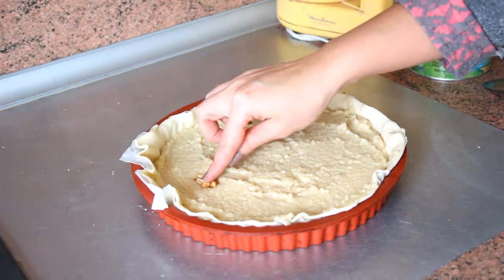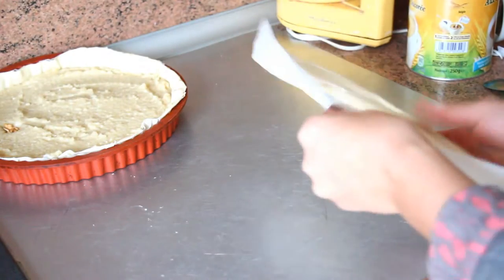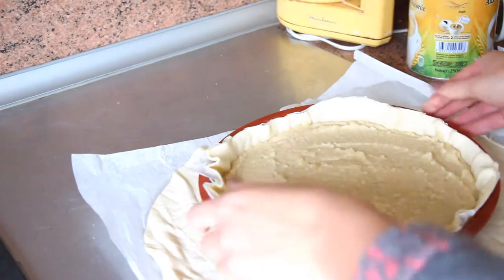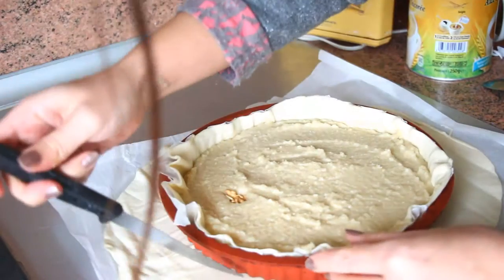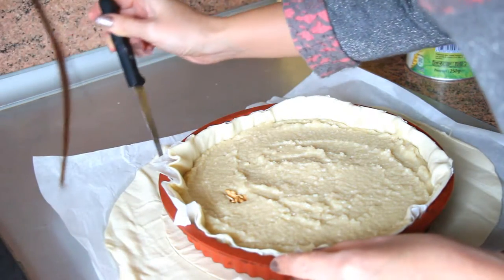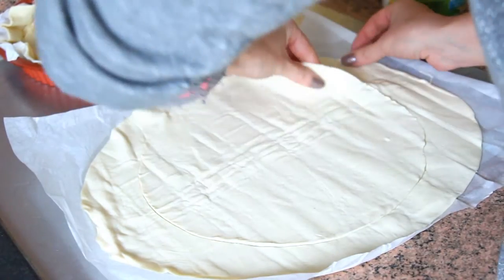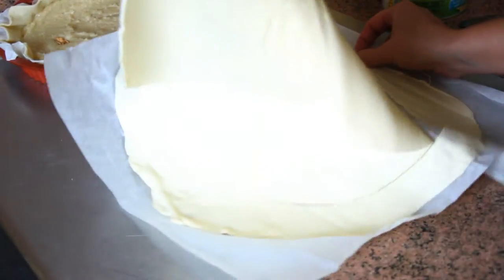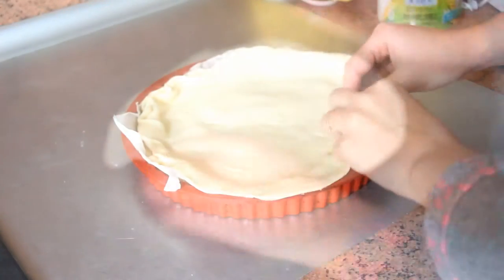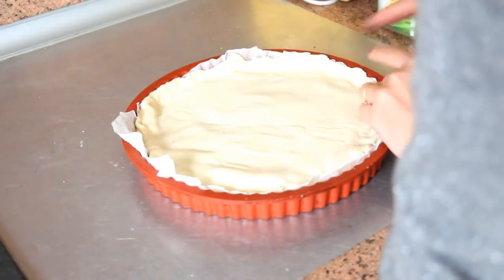Insert your bean, avoiding the center. Spread out the second pastry and cut out a circle slightly larger than the diameter of your dish. Cover the mixture with this second pastry and stick the edges together so that it is firmly closed.